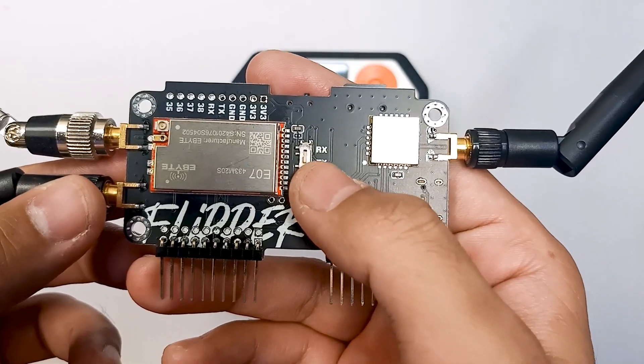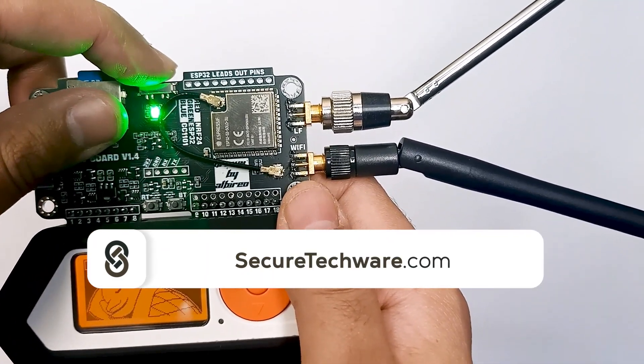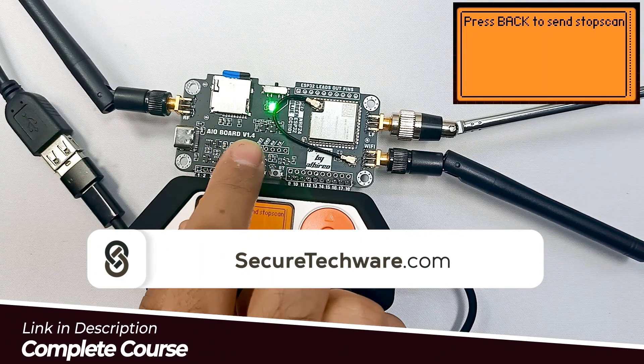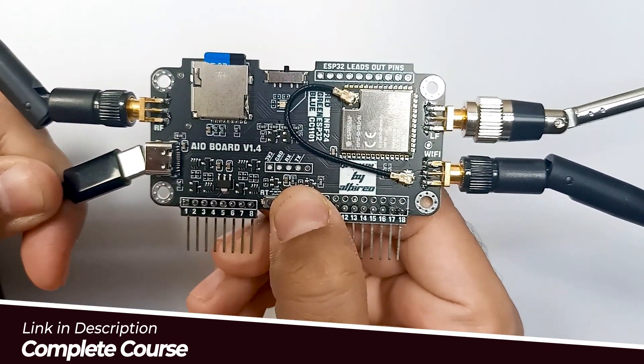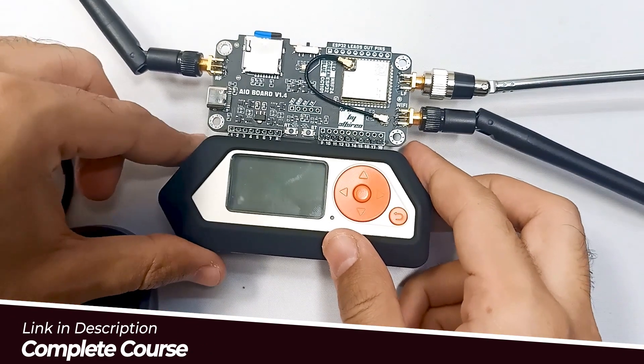Welcome to the latest chapter of the Ultimate Flipper Zero course. In this special update, we explore the enhanced features of the 3-in-1 expansion board, introducing powerful new capabilities for Flipper Zero users. First, we take a closer look with an introduction to the 3-in-1 expansion board, showcasing how it can integrate seamlessly with your Flipper Zero.